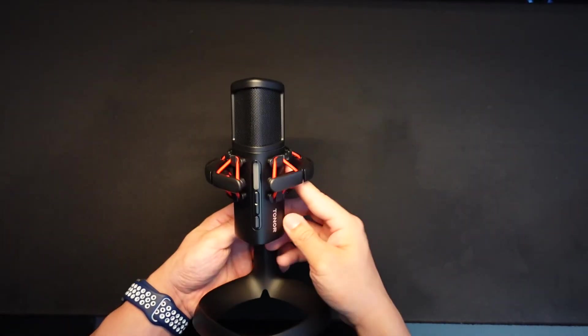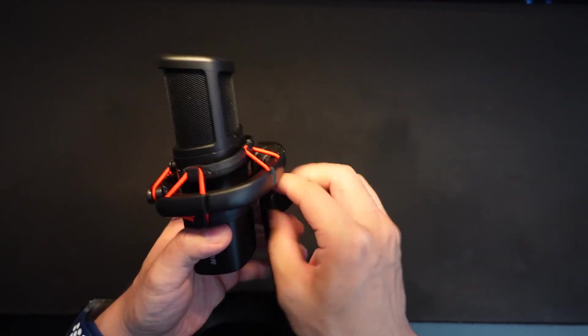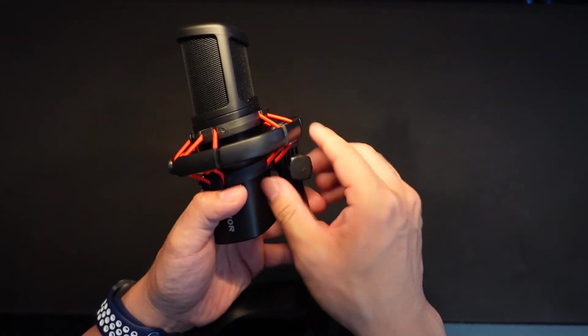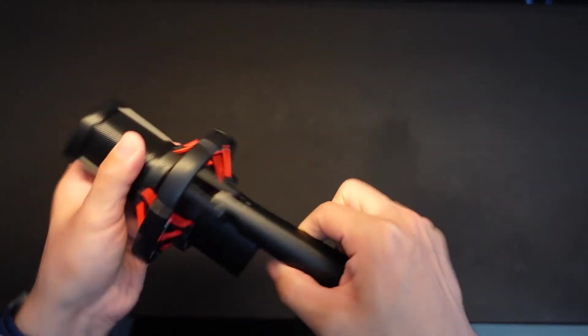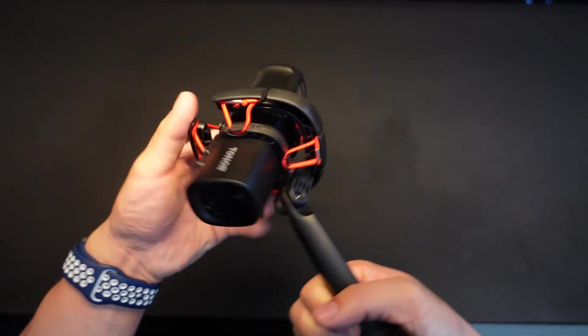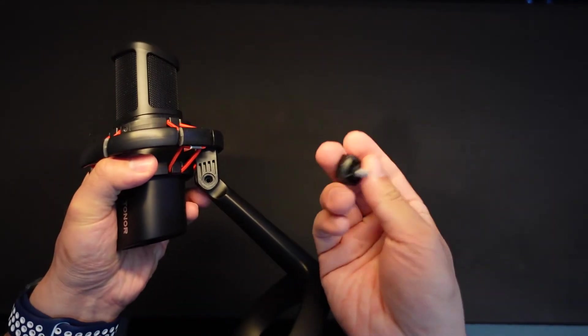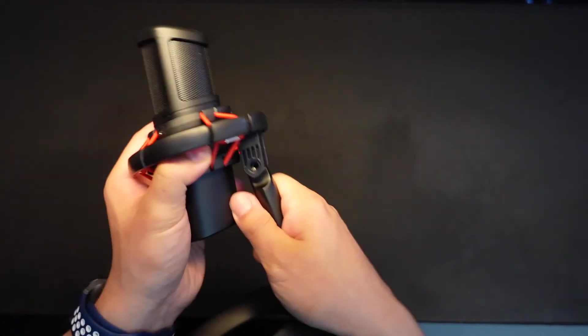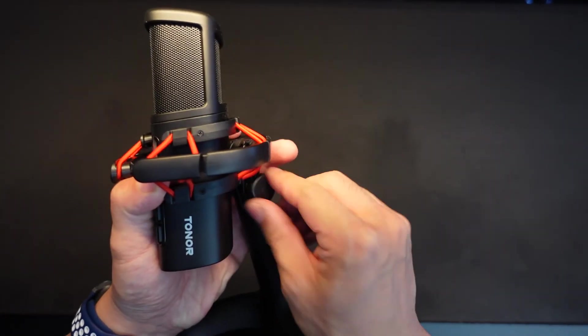One other issue I had was being able to detach the microphone from the stand. According to the instructions it should be easy — you turn the knob, remove the screw, put the other piece from the box onto the microphone, and attach it to a boom arm. But I couldn't get it off. I got half of the knob off, but the metal piece that screws into the knob wouldn't come off, so I didn't end up using the boom arm option. If you're buying this mic, that might be an issue, but if you're just using the included stand you won't have a problem.